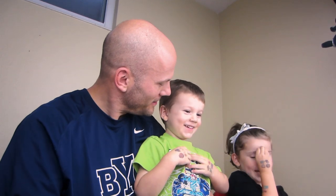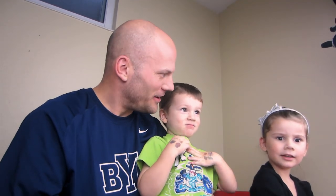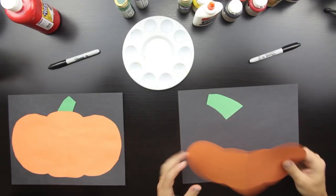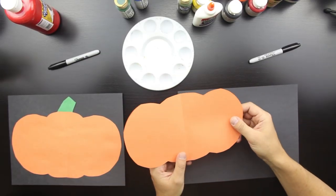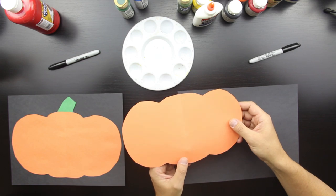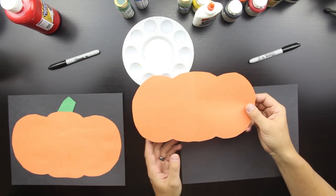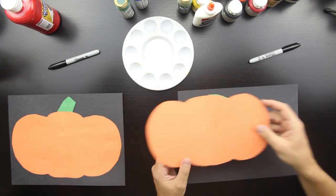What are we gonna do today, guys? We're gonna finger paint a pumpkin! Is that fun? Yeah! We did this last year — oh, I don't remember. It's a little bit different, but we've kind of already shortened things to speed up the video a bit.